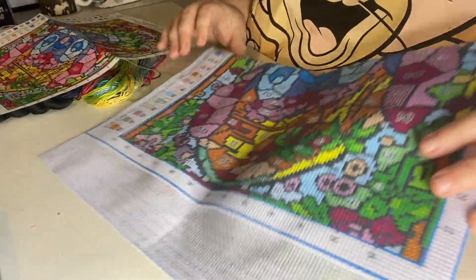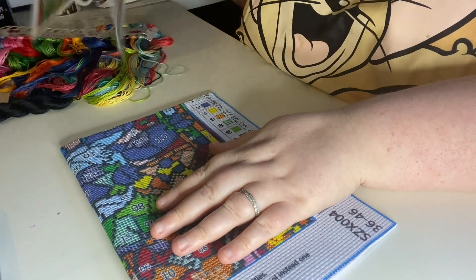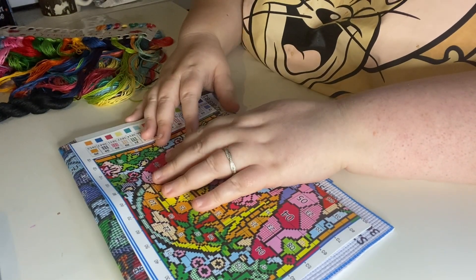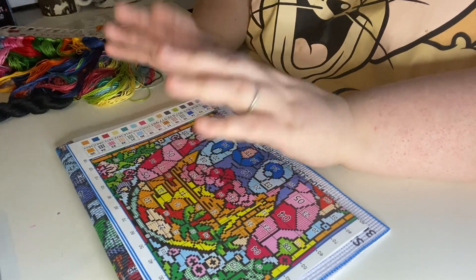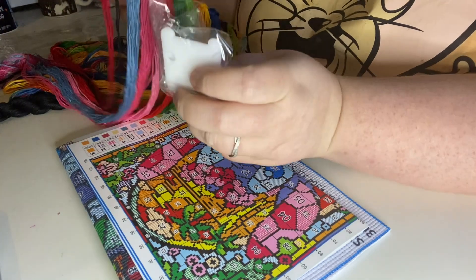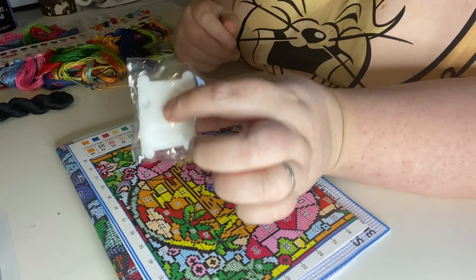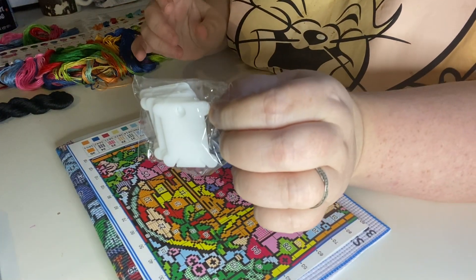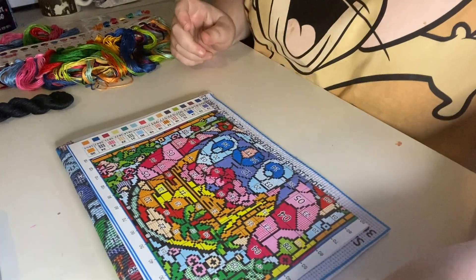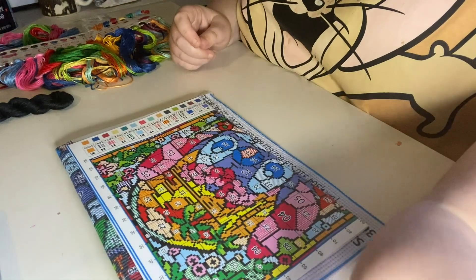I'm quite happy with that. I might get started on this because I can do cross stitch in the bedroom, whereas other crafts I can't. I'd also get some more bobbins and wind the floss onto them — I've only got about 12, so I'll need more. You can get about 50 bobbins for around £2.99 from any craft store, eBay, Amazon, or Shein, which also has a lot of cross stitching tools.